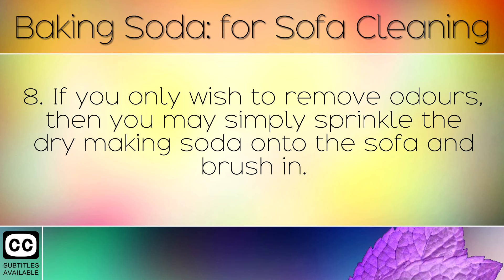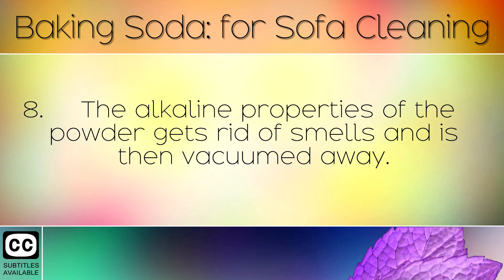If you only wish to remove odours, you may simply sprinkle the dry baking soda onto the sofa and brush in. The alkaline properties of the powder gets rid of smells and is then vacuumed away.